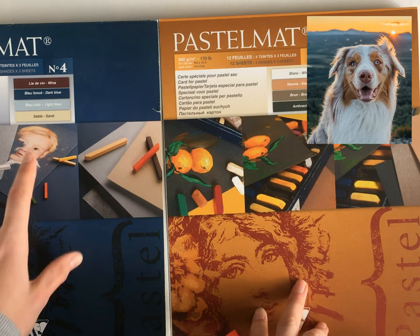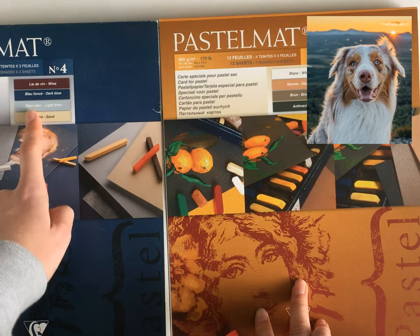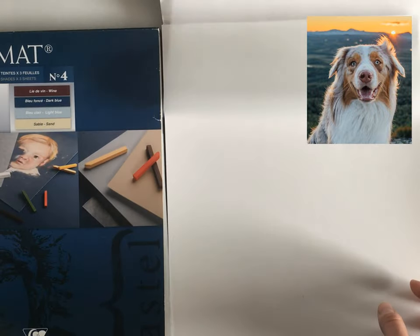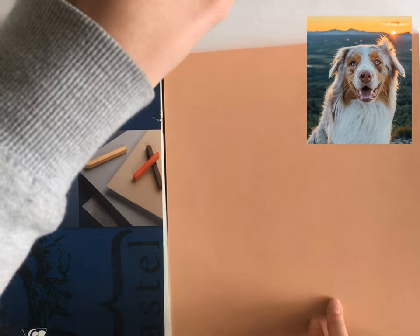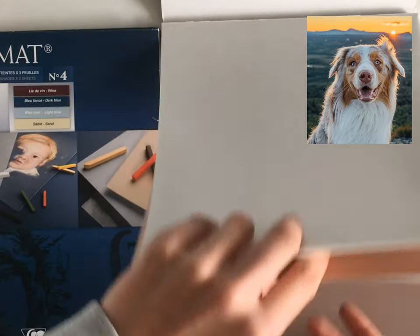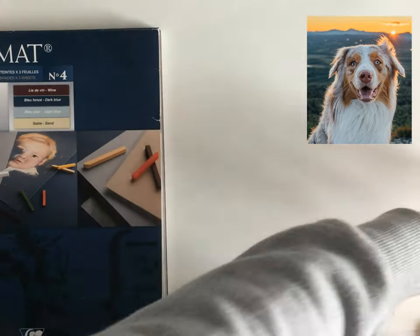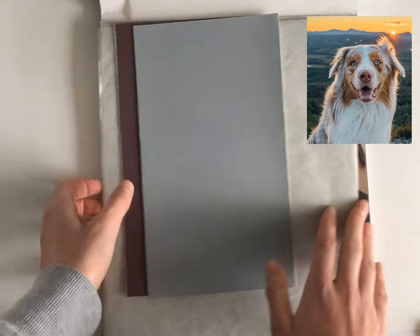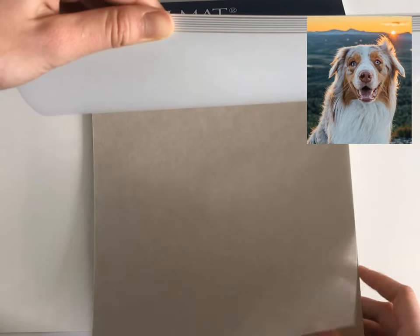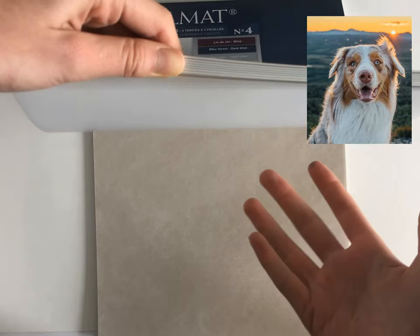Now I will make a choice here — in the corner you can see the reference photo I'm using for Kiba so I can explain my way of choosing paper. This color would look very good because they have the same color, but I'm scared that if I use this color, Kiba won't pop out as it should. This brown will also look good because they have the same colors in common. These are my leftovers — if I make a smaller piece I just cut off some paper for future projects. Here's the sand color which I use in almost all my portraits, and light blue which will also look good but might not be the right color for this portrait because we have a lot of white and Kiba won't pop out.